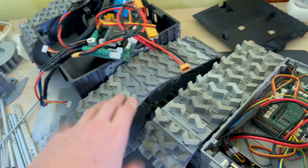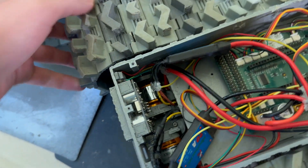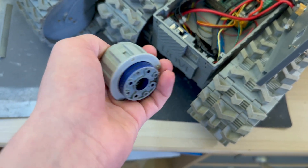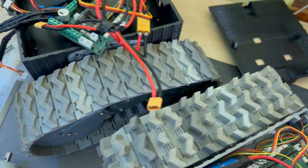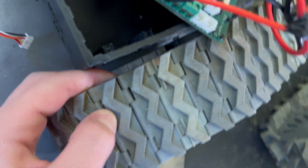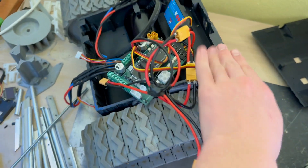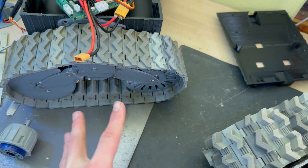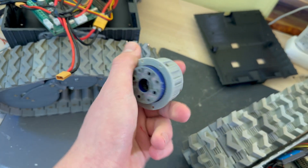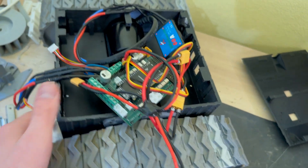A pretty important upgrade is that this robot doesn't have a traditional gearbox. On the old robot the gearbox looks like this, and its point is to reduce RPM and increase torque. This new robot instead just has a timing belt in there, which reduces the RPM from the motor to the wheel by about 3x, compared to this gearbox which reduces RPM and increases torque by about 55x.